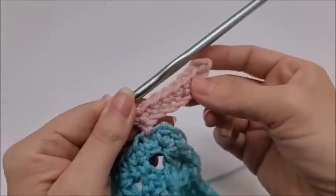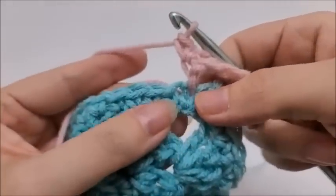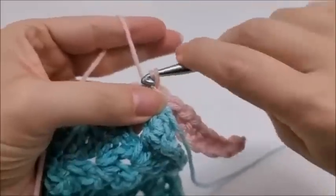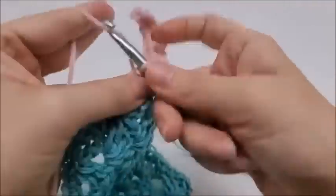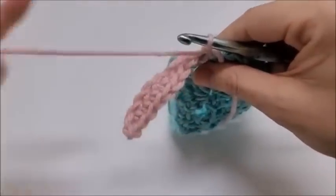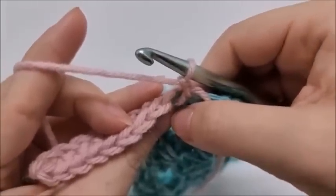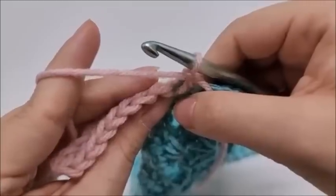Now slip stitch into the next two stitches on the blanket edge. Then chain one, turn your work, and work back up the chain — but from now on we're always working in the back loops only. The stitch has two loops: the one closest to you is the front loop, and the one furthest away is the back loop. Put one single crochet in the back loop only in each of the next eight stitches.